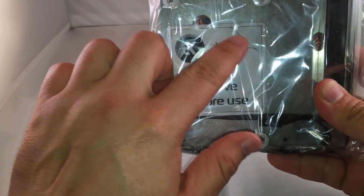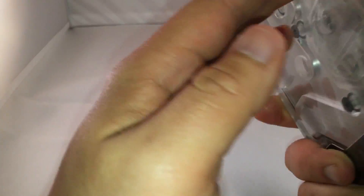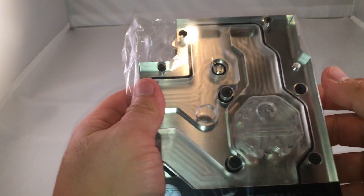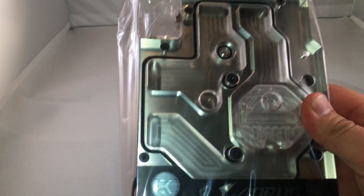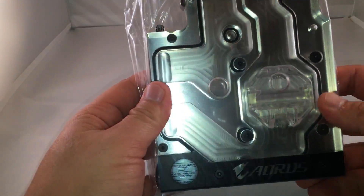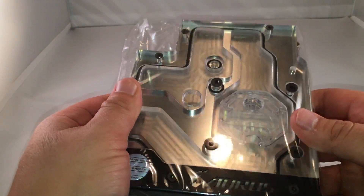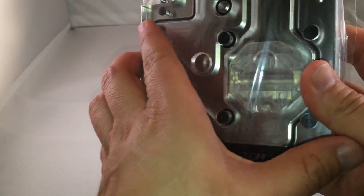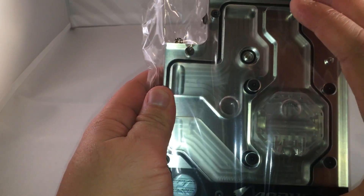On the back of this, this is where the actual copper — I think it's copper — this entire thing is made out of copper, if I'm not mistaken, and usually nickel-plated. EK stated that there was really no difference in copper versus nickel plating; it's just more of an aesthetic appeal. But it looks really cool installed into the system.